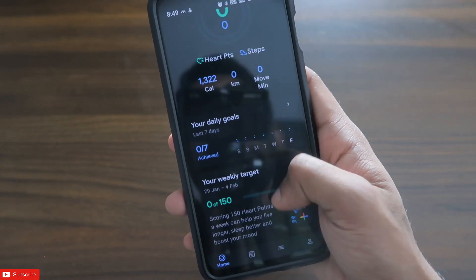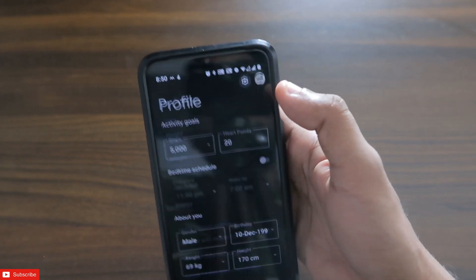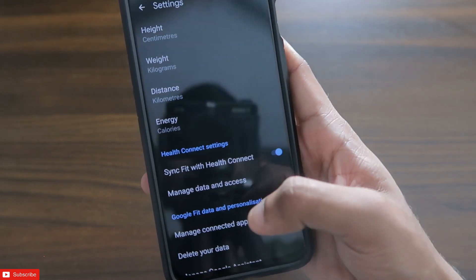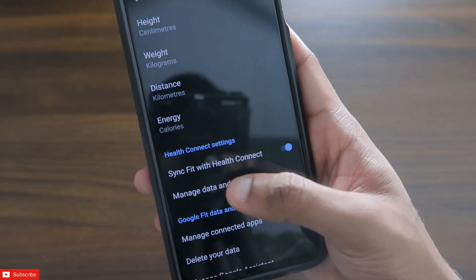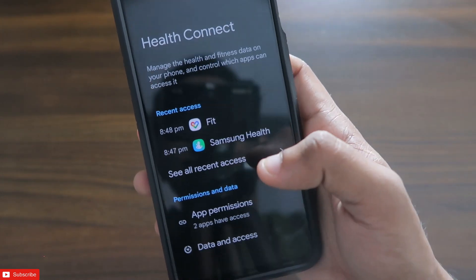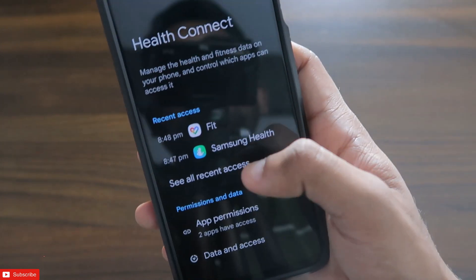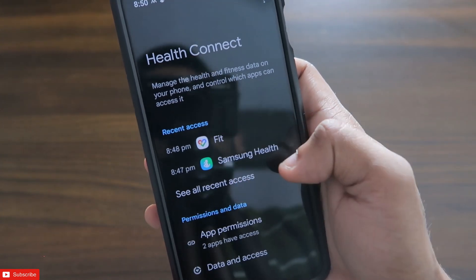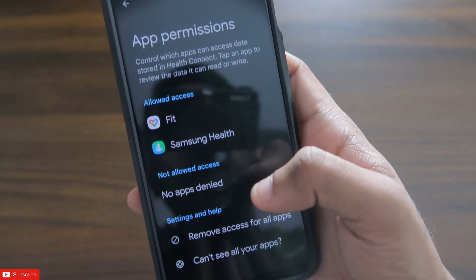Once you click on 'Done,' you will see that Health Connect will be configured. You can also come to the settings of the Google Fit app, and here you can see 'Sync Fit with Health Connect' is enabled. You can click on 'Manage Data and Access' and here you will see that Samsung Health is connected — it is allowing the Samsung Health app to collect and sync the data from here.